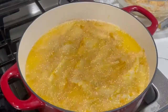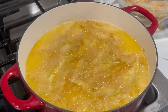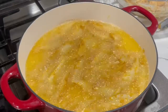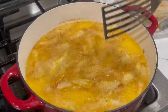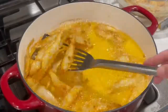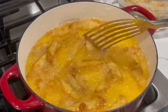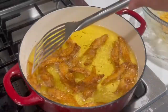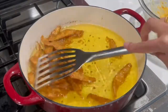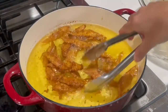We're going to allow this to fry on both sides until it is nice and golden brown on both sides — it should be nice and crispy. We're going to flip this over to the other side. Now that they are at a nice golden brown color, I'm going to take these out and continue frying the rest.